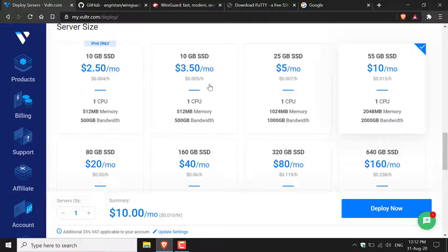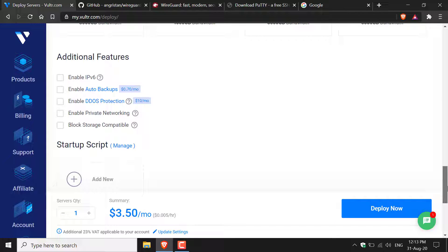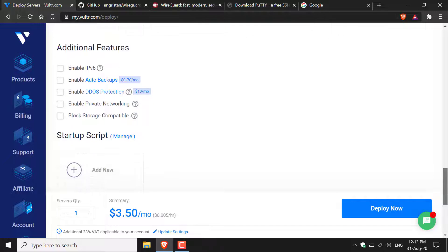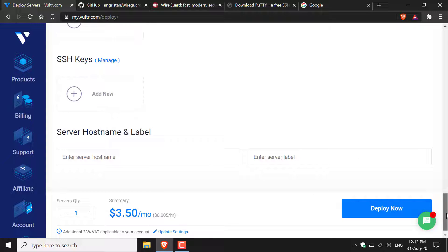The $3.50/month server gives you a 10GB SSD, one CPU, 512MB of RAM, and 500GB bandwidth. Select it and scroll down. Here you'll have additional features such as enabling IPv6 and other paid features — I'm not going to select any of these. You also have the option to add a startup script and an SSH key, which I'm also not going to use.